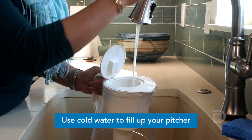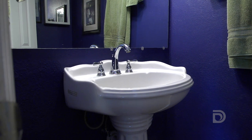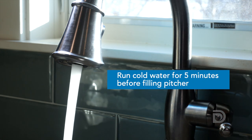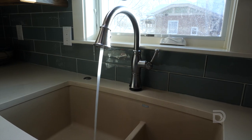Remember to always use cold water to fill up your pitcher. If the water in your home has not been used for several hours, such as overnight or when returning from work, run cold water through the faucet for five minutes before filling up your pitcher. This step will bring fresh water from the water main to your home.